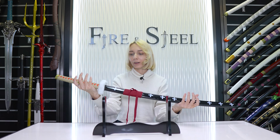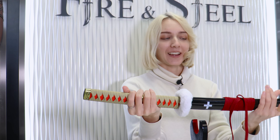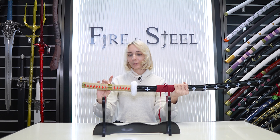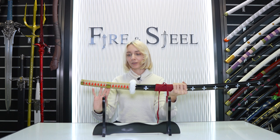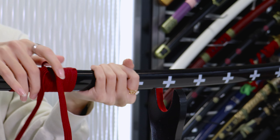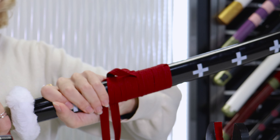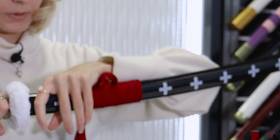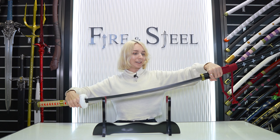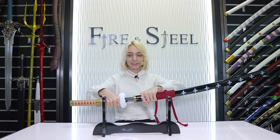Moving on to our next character, we have Law's sword, which I like because it has this little fluffy guard on it, which is pretty unique. It has this cord detailing - a little more unique because it has gold in the center. There are plus signs on the sheath with another one of these cords. This one's red. Pulling it open, it's just a pretty standard design on the inside.